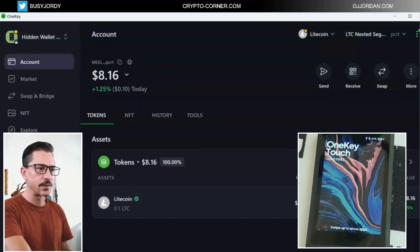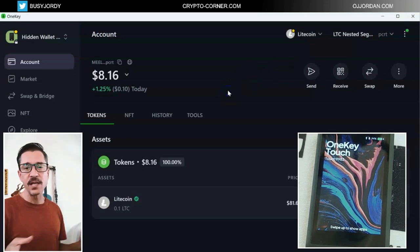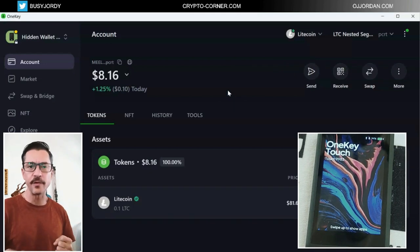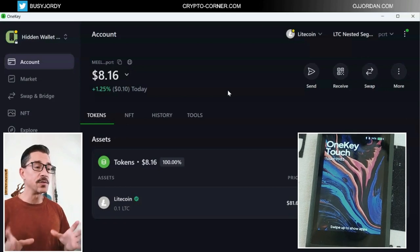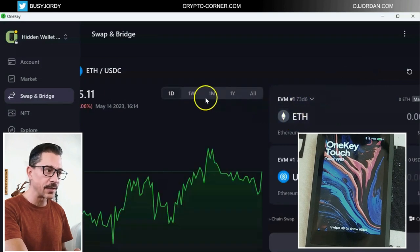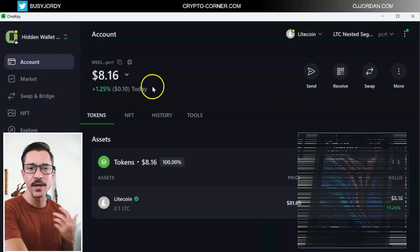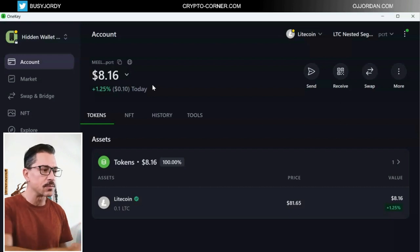Litecoin is cheap to transact with — it's always been cheap, and this is why I like it especially for tutorial purposes. Now the next thing is to actually send it. Let's say you received the coins in this wallet, kept them for a few months or a year, and now it's time to sell, so you want to send it to an exchange. You can also use the swap feature directly here if you're going to swap it for another token, but I would send it to an exchange where I can place my order for the desired price.